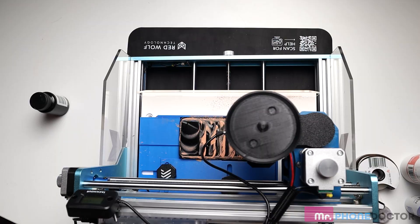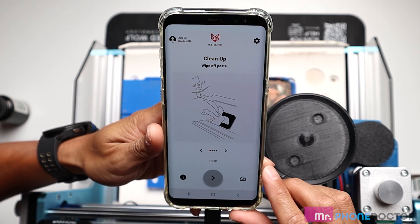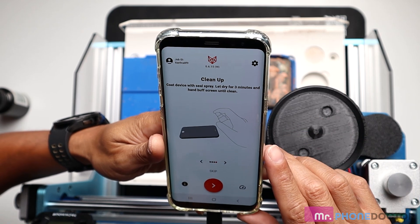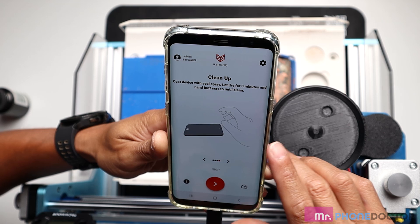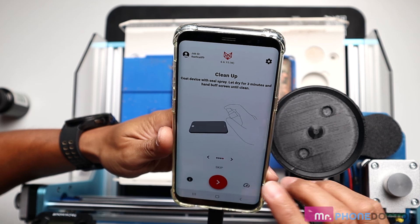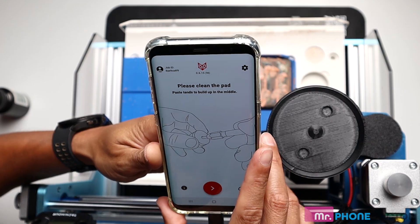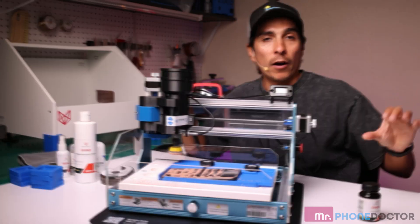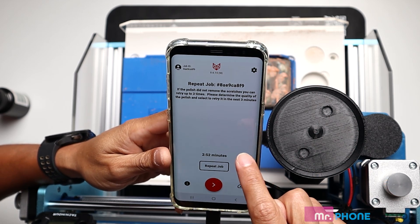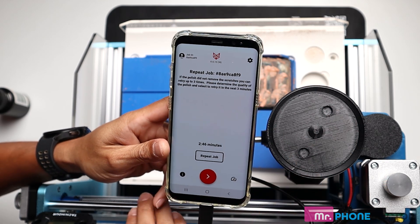The job has completed. Let's take a look at the app and follow the next steps. We'll hit next, and here it prompts us to clean up any paste, remove the phone, remove the tape, clean up, spray, and let dry for three minutes — this is going to be our oleophobic coating step. So once we find out that everything is nicely polished, we would run this step. Let's hit next — it says please clean the pad. If for any reason you're not happy with the finished results, the Primo Polish System does allow you to repeat the job. It's got a timer that counts down three minutes to allow you to finish the cleaning steps.